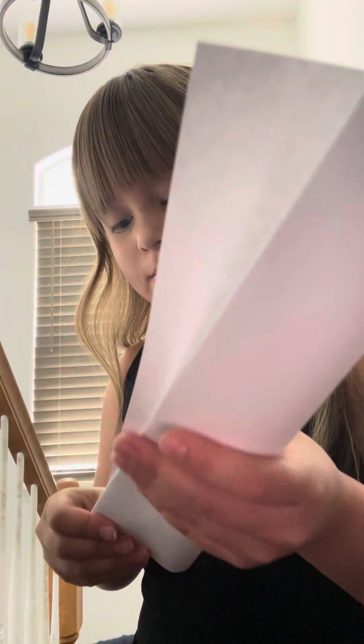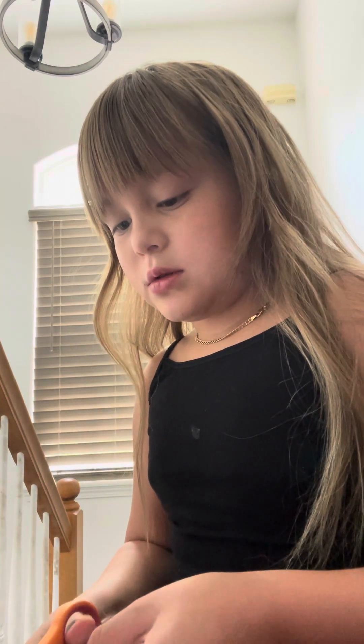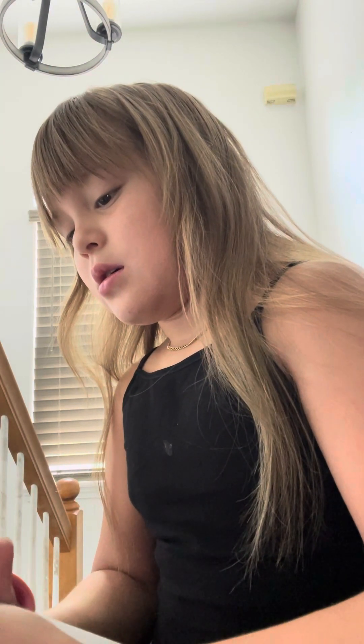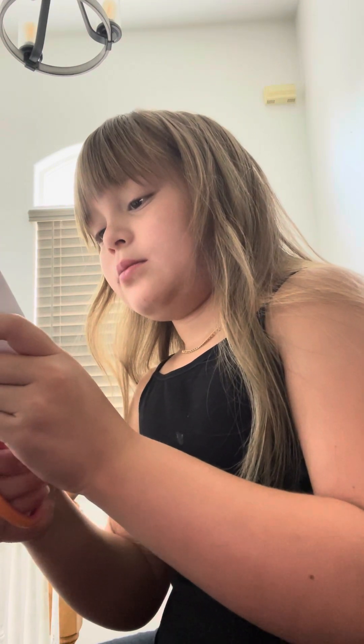This is Spider-Man — I'm trying to make the Spider-Man. Then we have our fellow friend here. Cutting off the edges. This is Miles.